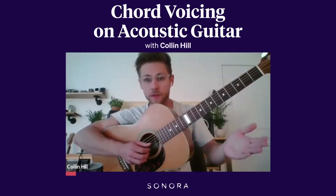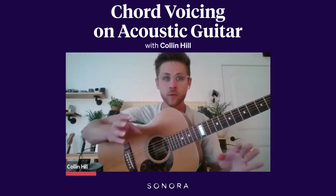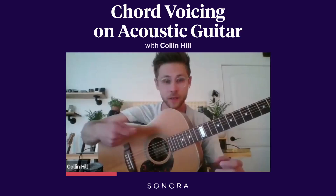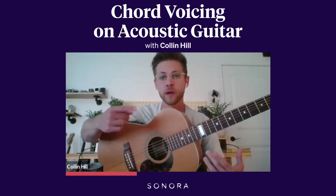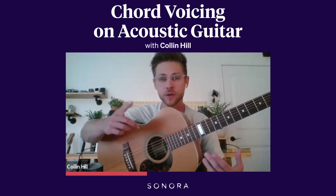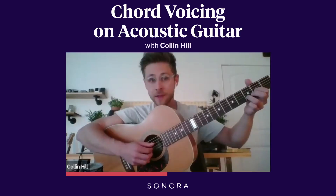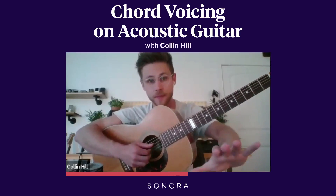The E string rings the whole time, so that's a connecting point from the progression. If you're wondering what voicings of chords you should play — whether you're strumming, picking, or whatever — with acoustic guitar it's very good to put a few notes, maybe just one string or two notes, on top of the chord and leave that note ringing the whole time so that when you switch chords it's still ringing.